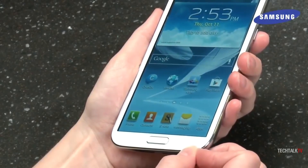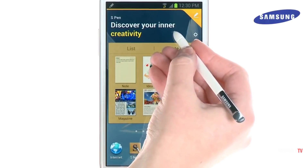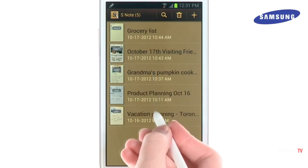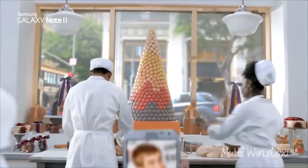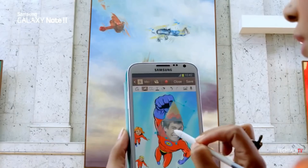Although it felt quite experimental on the original Note, the S Pen really came into its own on the Note 2. Samsung redesigned the stylus entirely, making it longer, thinner, and more ergonomic. The S Pen on the Note 2 could also detect 1024 different levels of pressure — that's four times the sensitivity of the original S Pen.